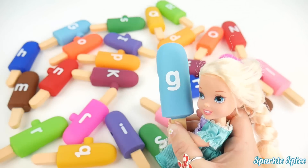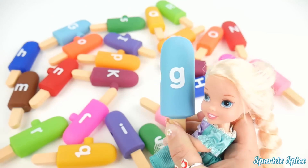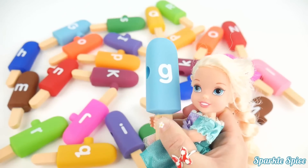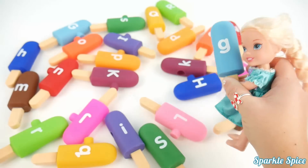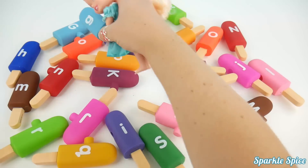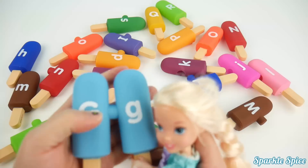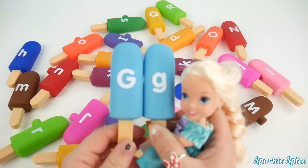Now I have this lowercase g on a light blue popsicle. And G says 'G'. Okay, capital G, I must find you on a light blue popsicle. Whoa, back here you are. Here's that capital G — and it is a light blue popsicle.